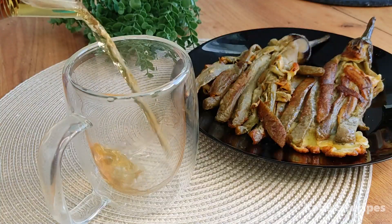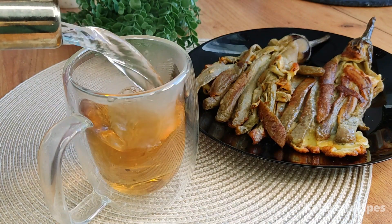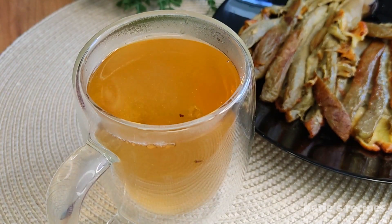I have black tea with vanilla flavor in my teapot. I add a little sugar. In the future, I would like to drink tea without sugar.